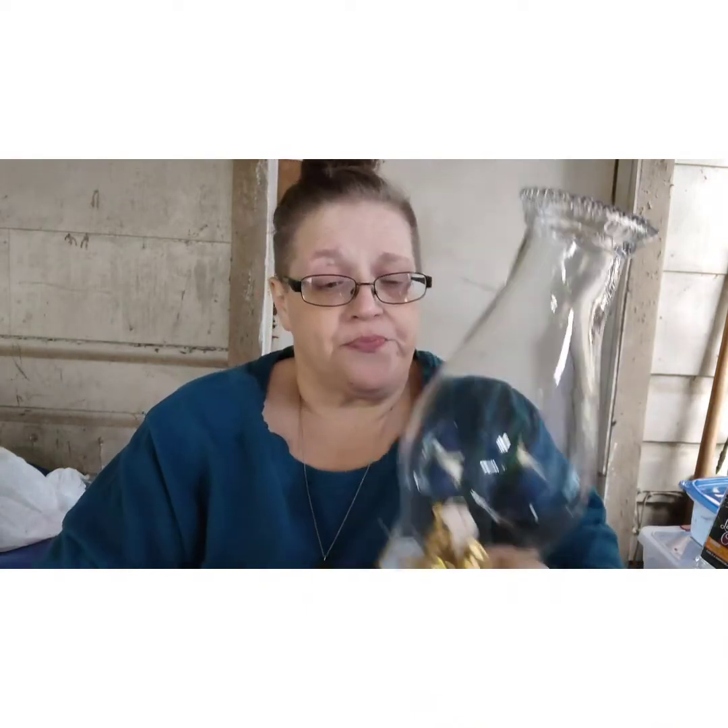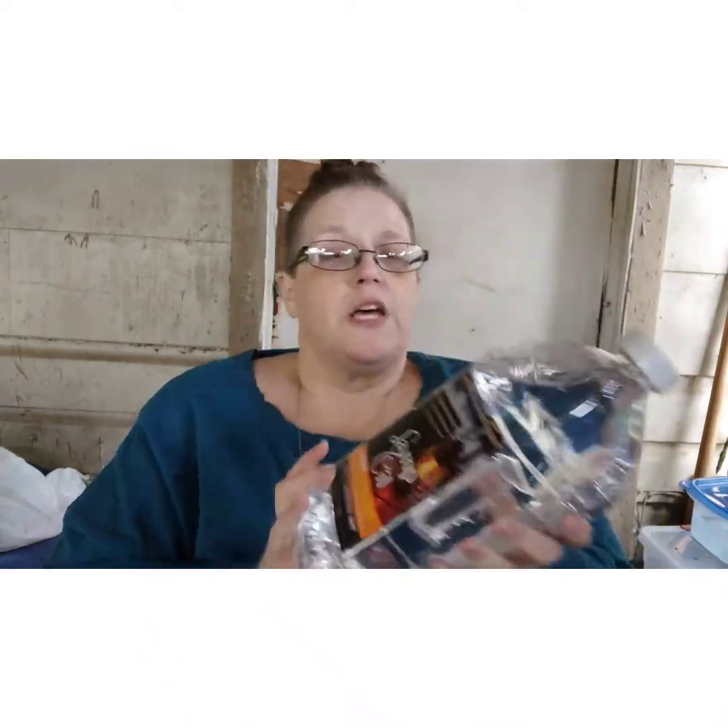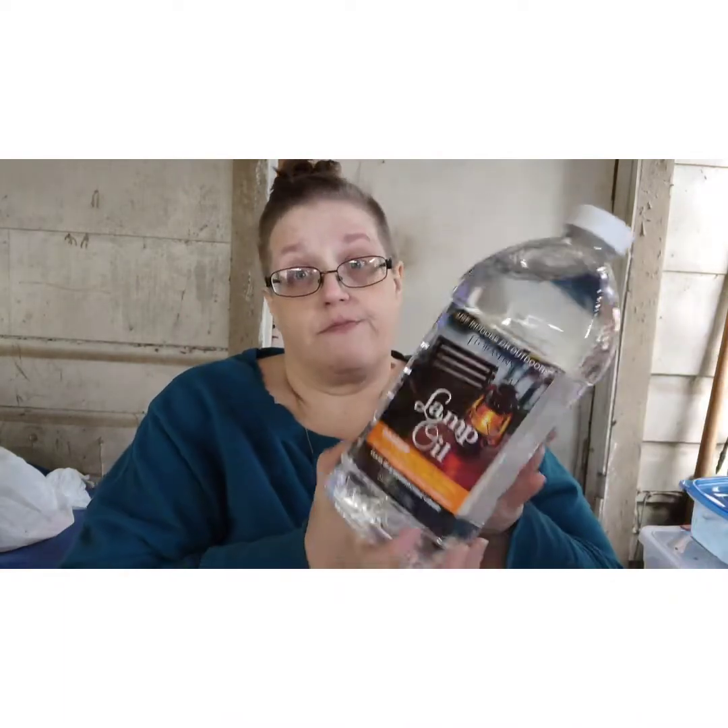This one is more of a pretty, looks-good-sitting-on-a-table type. And of course, boom — lamp oil. The lamp oil is $7.88 and this is for 64 fluid ounces. So here's what we're going to do: we're going to fill this up and test it. I was a bit concerned because it felt really light, but it doesn't feel that thin.